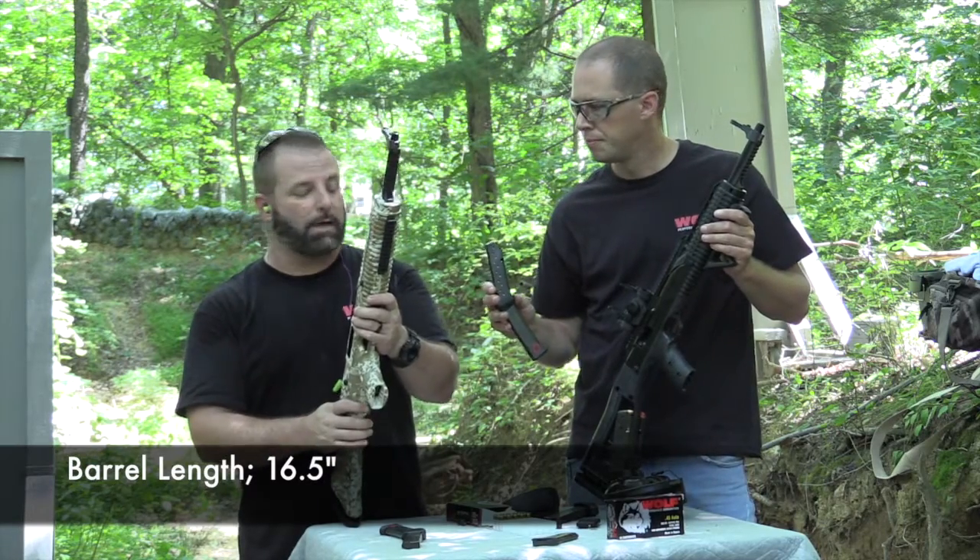And as usual, for the .45 anyhow, we're shooting our Wolf ammo that we like so much — it runs steel no problem. I know that one runs steel with no problem. And I think the MSRP on their website right now is 349 or something like that.